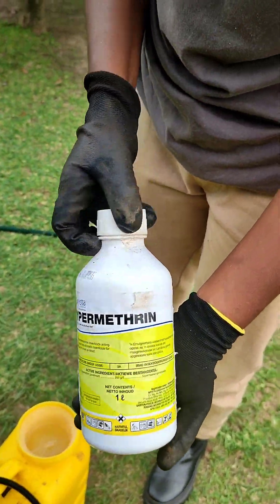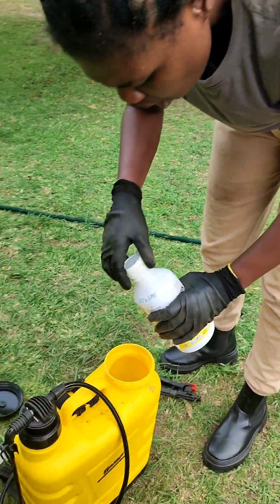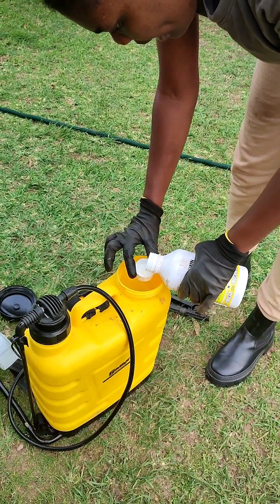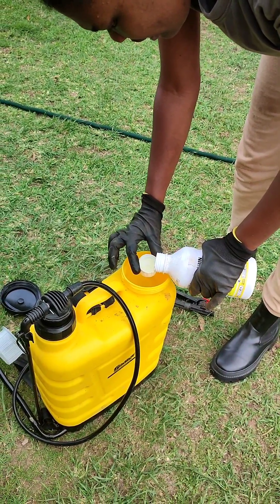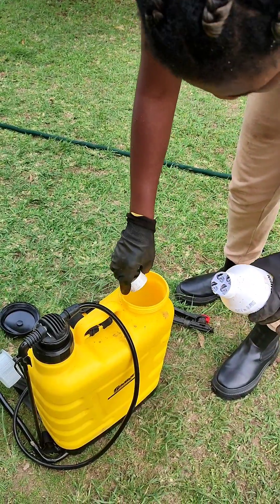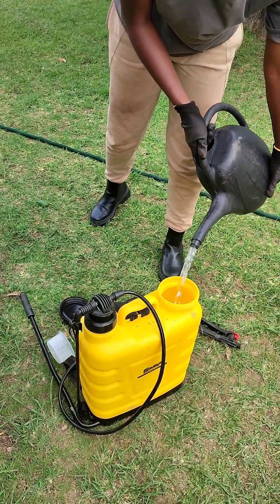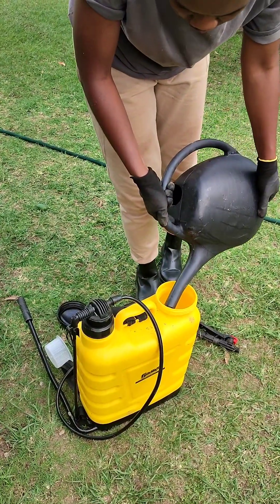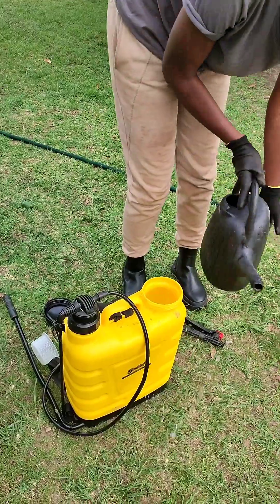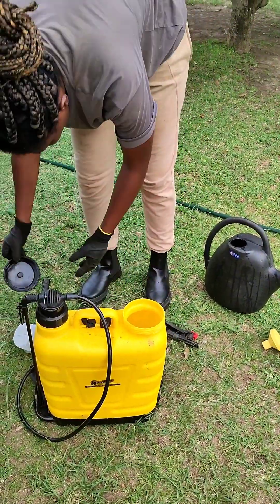I definitely have to sterilize my greenhouse to keep it away from pests, fungus, and all those bacteria that I just don't need. I use this and spray around the greenhouse to make sure my crops are not contaminated. Note that it is a pesticide — not a herbicide — it kills germs and sanitizes the greenhouse.